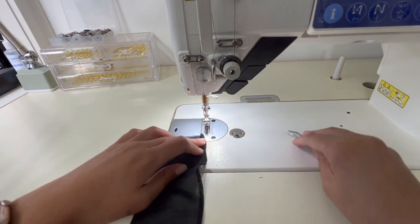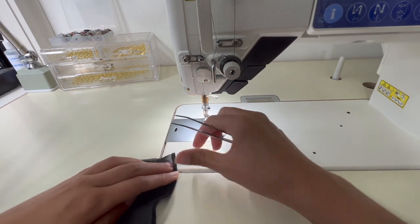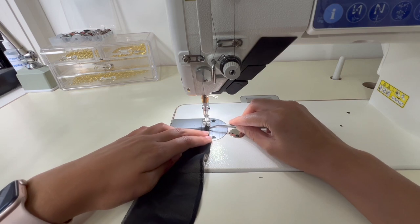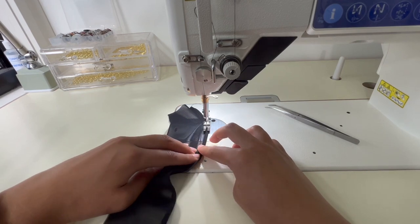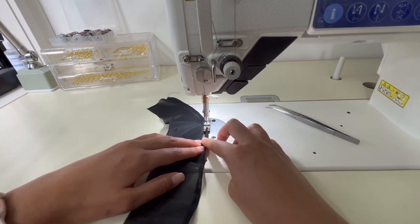Then you're going to turn over that hem as finely as possible and repeat that process. I like to use tweezers when I'm first feeding it through just because it can be quite fine. So just follow that edge and make sure you're keeping that as tight and narrow as possible.